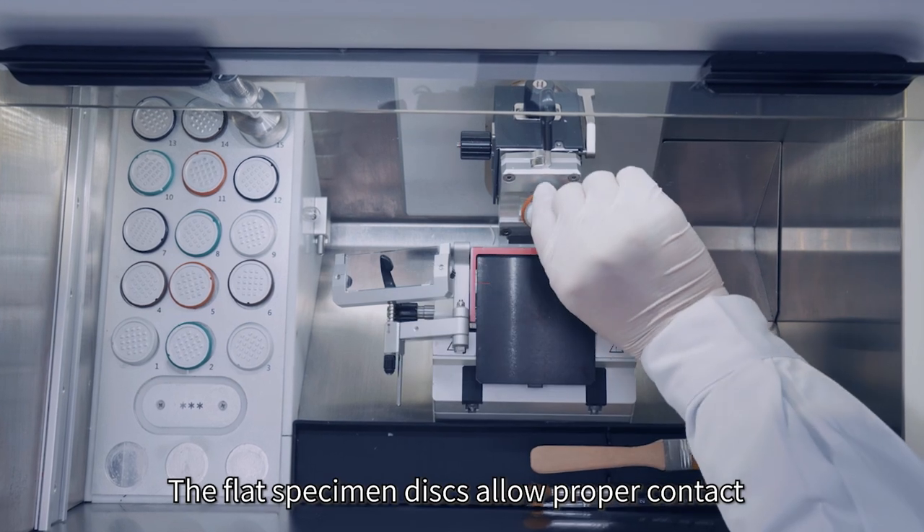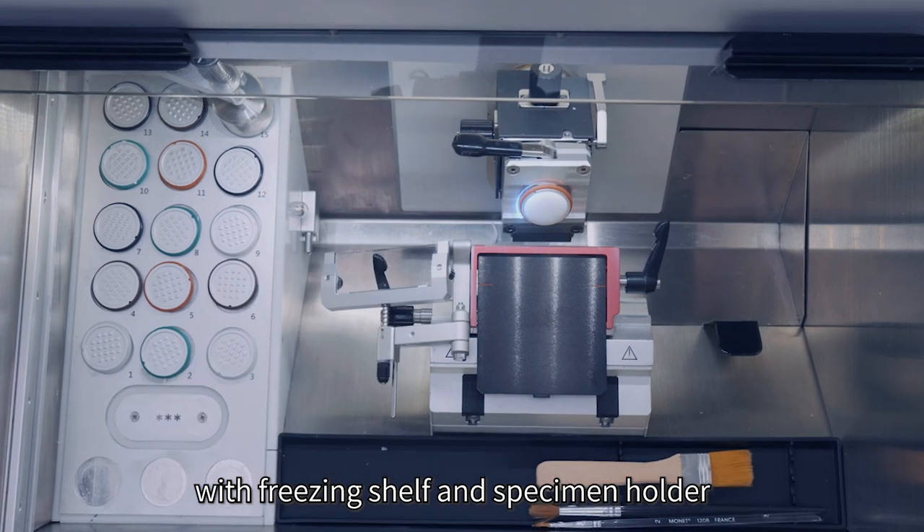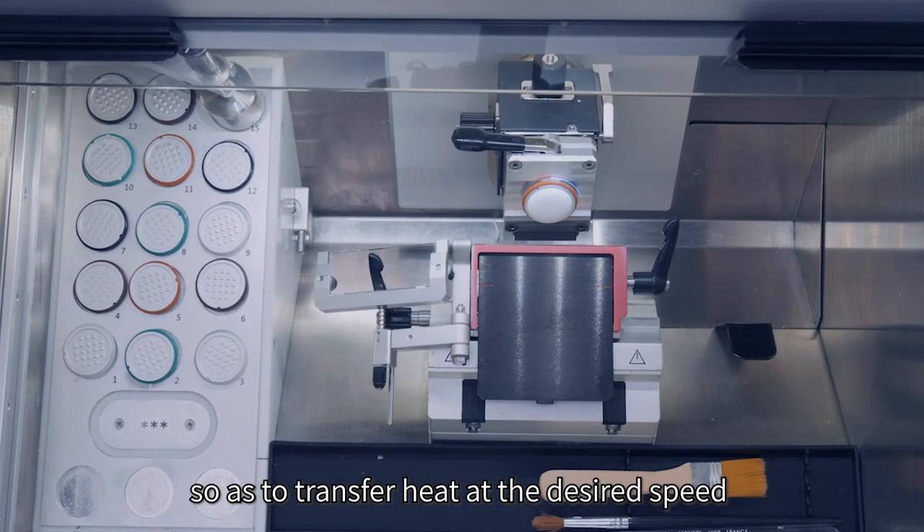The flat specimen discs allow proper contact with the freezing shelf and specimen holder so as to transfer heat at the desired speed.